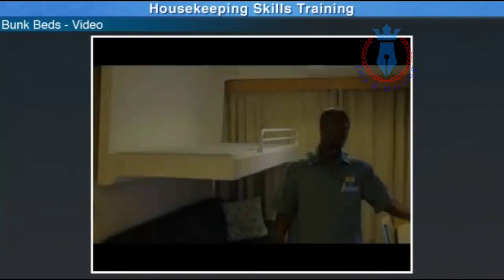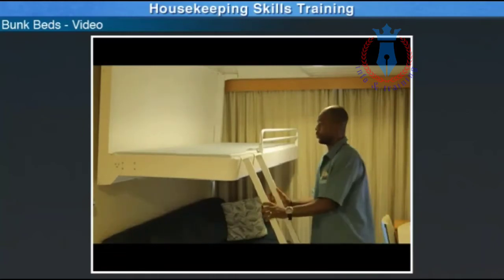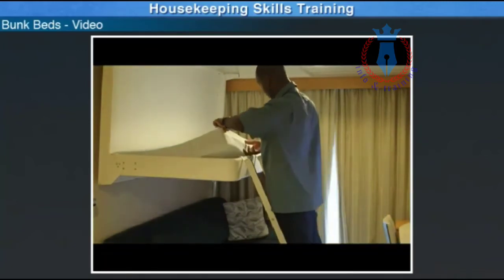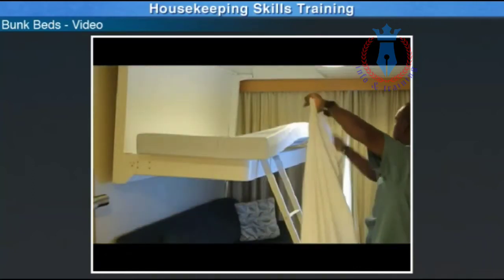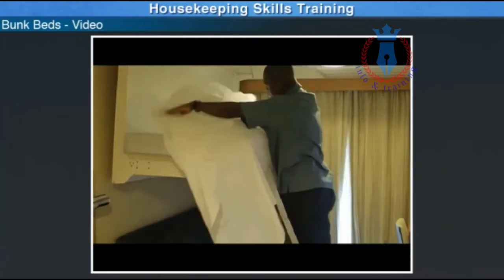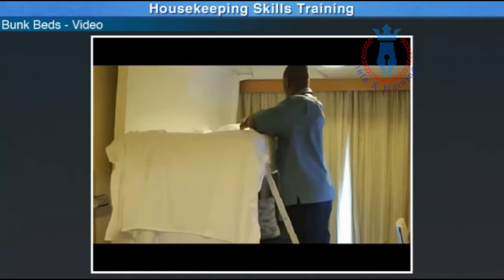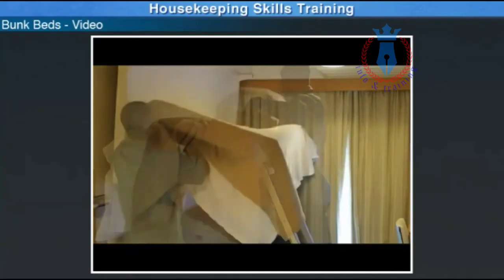Bunk bed — items needed: two single sheets, top sheet with logo, bottom sheet without logo, two regular pillows, two regular pillowcases, one blanket. Bunk bed steps: place the ladder securely at the foot of the bed if needed. Starting with the foot of the bed, lift the mattress slightly out of the bed frame. Unfold the bottom sheet completely and place over the bed. Unfold the top sheet completely and place over the bed. Fold back the top sheet to ensure the anchor logo is free from stains. Place the blanket evenly on top of the sheets and then tuck in both bottom corners together.